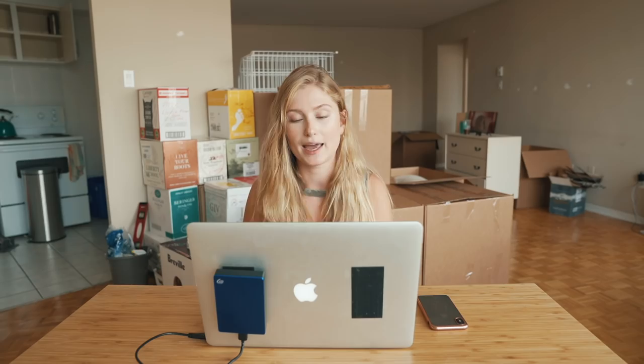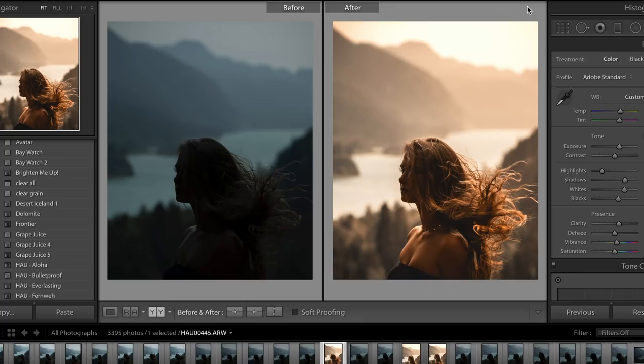I'm just going to show you guys a really quick before and after. You can see that both of those photos are pretty different — it's pretty dramatic. Obviously the final version is a lot more awesome; my hair is doing a cool flippy thing.